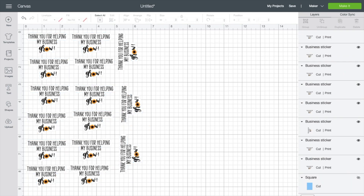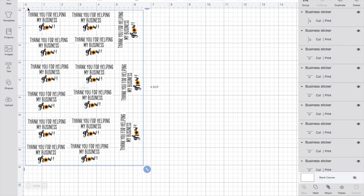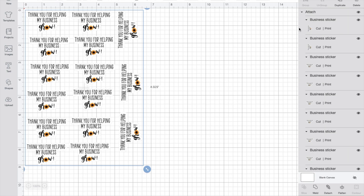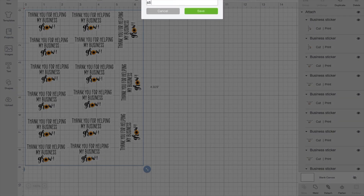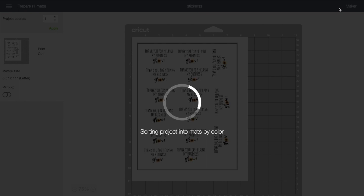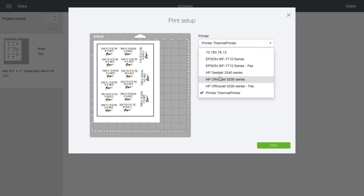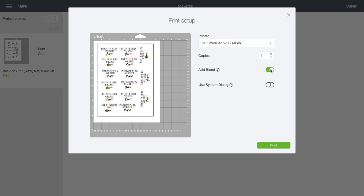Next, delete the background rectangle, then drag and select all of the stickers and attach them. Be sure to save your document as well — I'm saving mine as "stickers." Next, go up to the top and click Make It. After that screen comes up, click Continue and send to the printer. The printer I'm using is an HP OfficeJet 5210. Select your printer, click Print, and be sure to turn off bleed. Then turn on Use System Dialog so you can access more settings and adjust print quality.